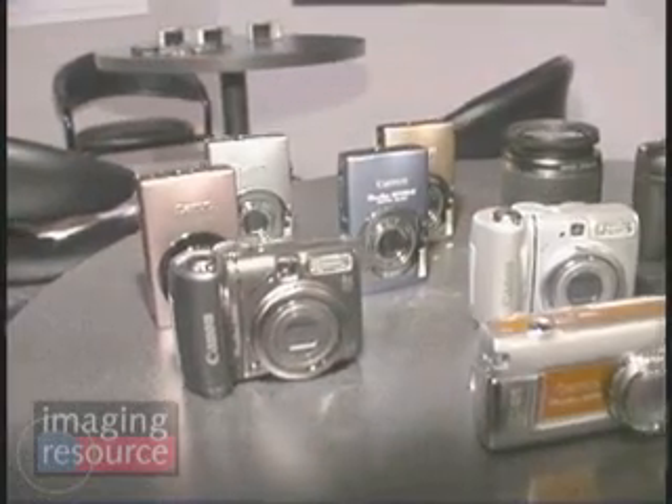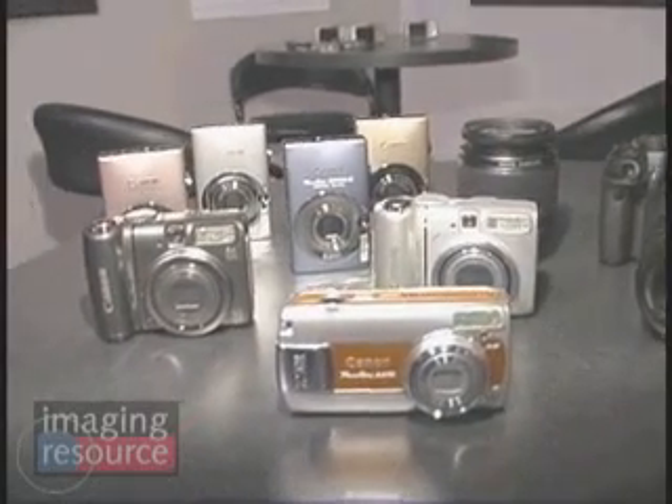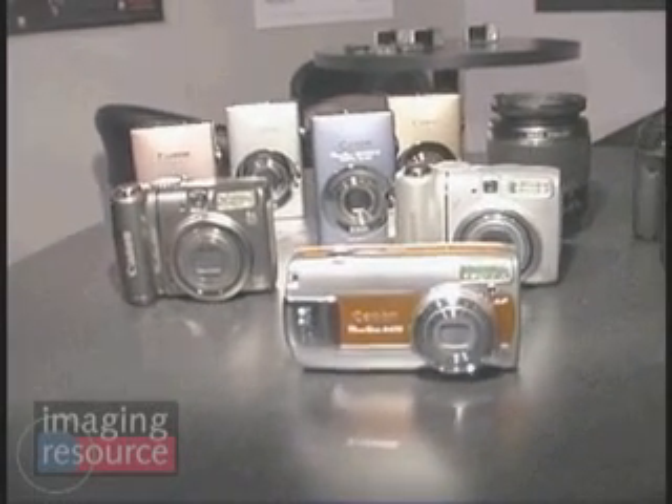All of the new PowerShots being shown at PMA will be delivered to market in either late February or early March — roughly 30 days from now. The 55-250 IS lens will start rolling into stores at about the same time. Thanks very much.